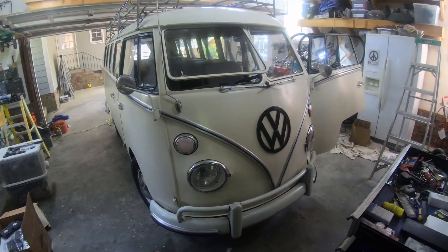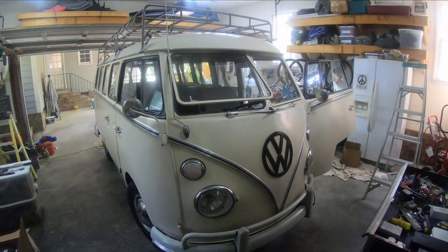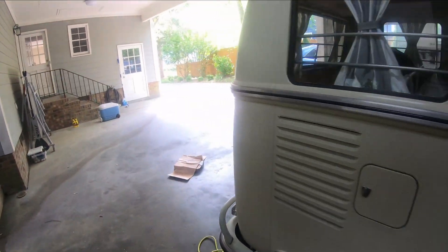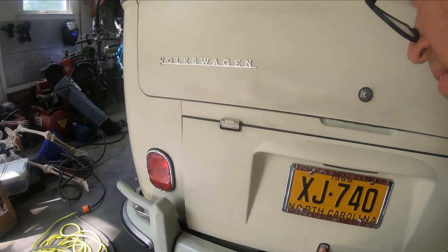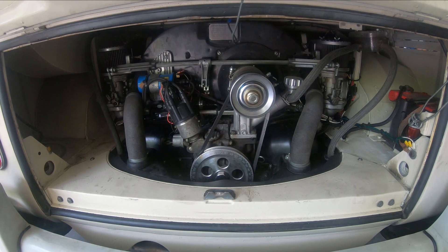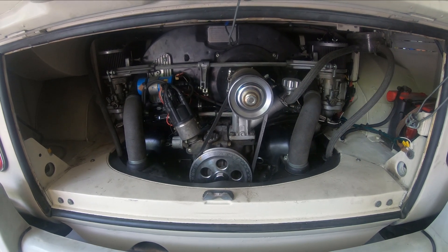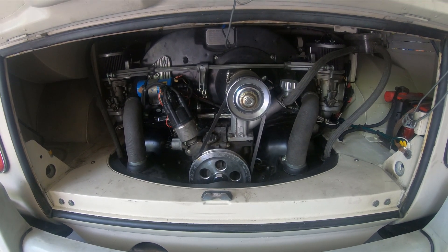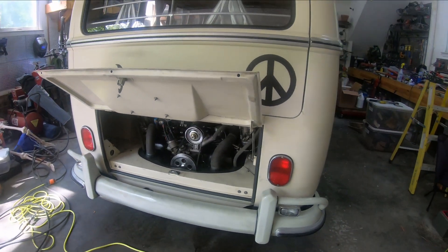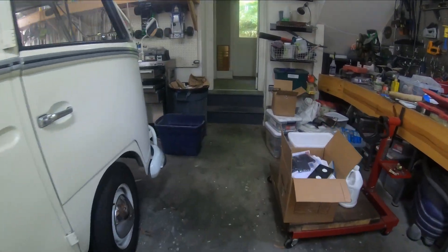Hey there, this is Mike with the Split Bus. I'm just about to start a project for my engine - I'm building a second engine. Right now I have a 1968 stroker in there, which has a 74mm stroke and 92s. What I'm going to build is a 2332: that'll be 94s with an 84mm crankshaft. This allows me to keep this engine in the bus and keep it running while I build the other motor.